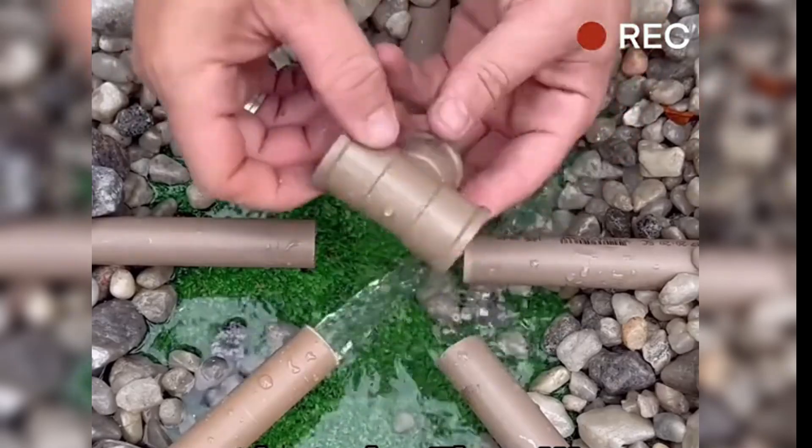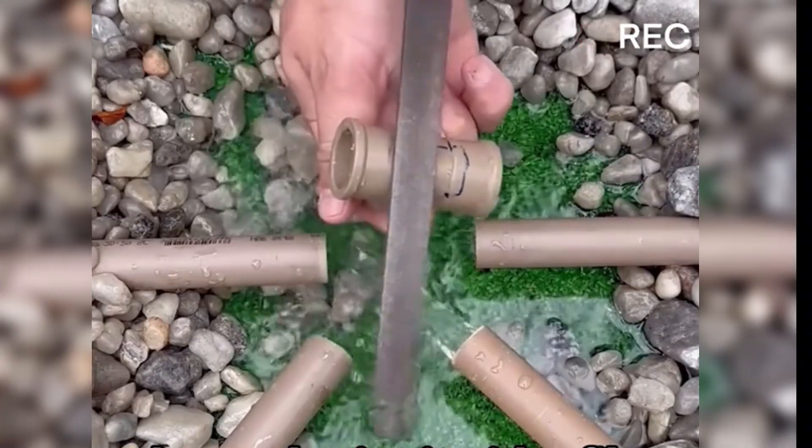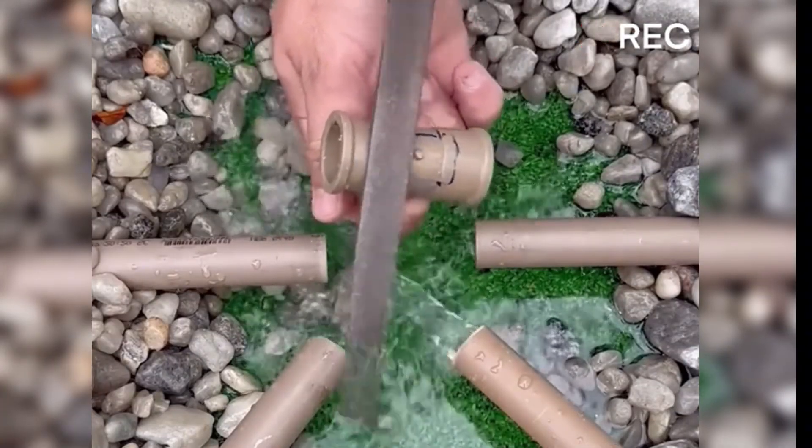Next, he took a three-way fitting. Using the same method, he drew a rectangular mark on the bottom of the fitting and began shaping it with a file along the mark to create a notch.